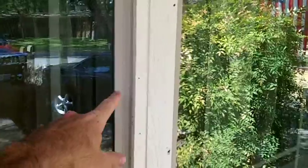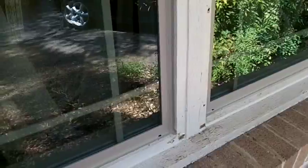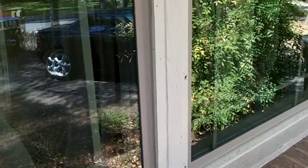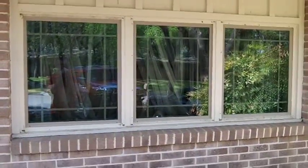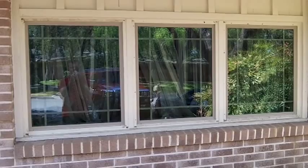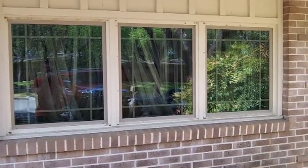You can see how the new window fit inside of the trim, very similar to what was there before, but again adding the new vinyl frame. Improving the look without greatly having to alter the openings of the windows turned out to be a very nice, very clean look to the house.